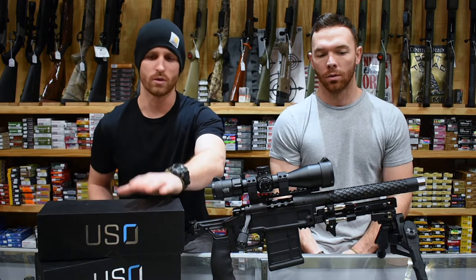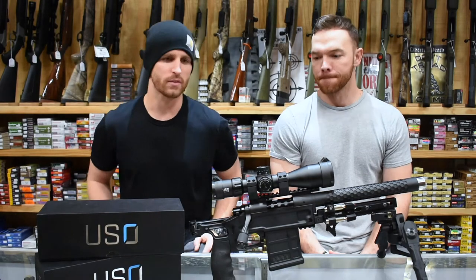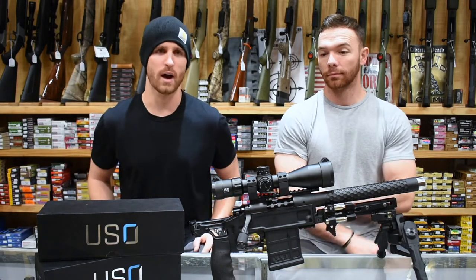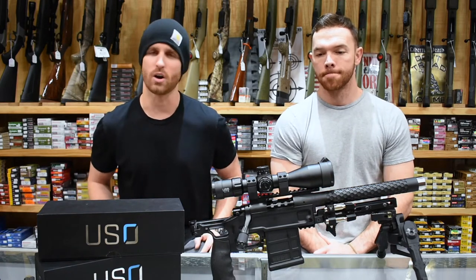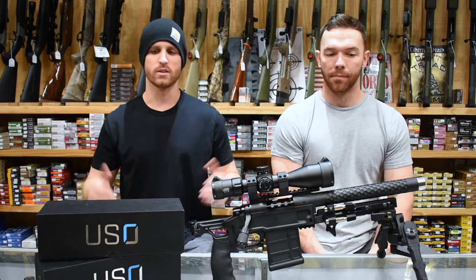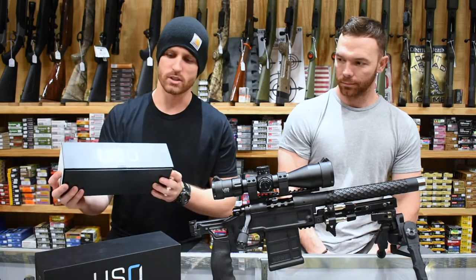We're going to be going over the gun as well as the optic here in just a minute. But first, we just wanted to go over the packaging — what you're going to get with the actual optic when you receive it. Talk about the scope and what we've experienced, all the pluses about it, what we like about it from a hunting platform. We've actually shot this out to 500 yards so far — you could call it mid-range for a long-distance gun. This is what you're going to get from USO.